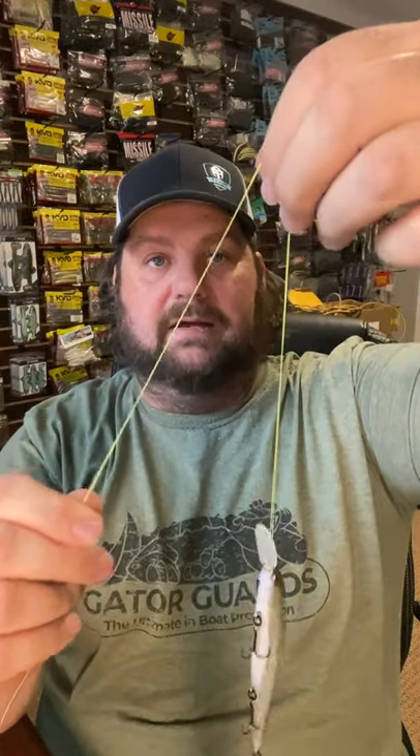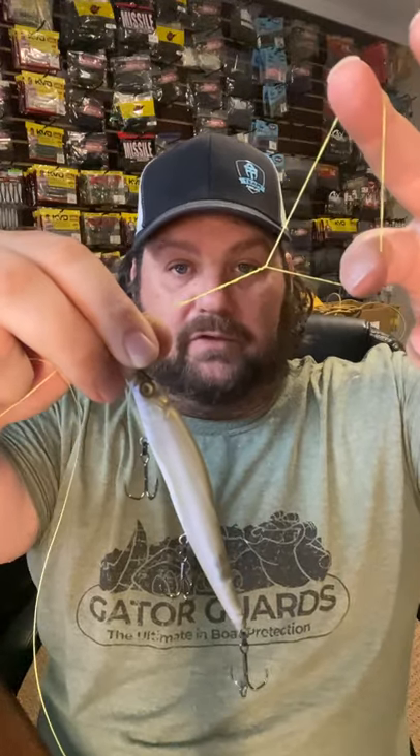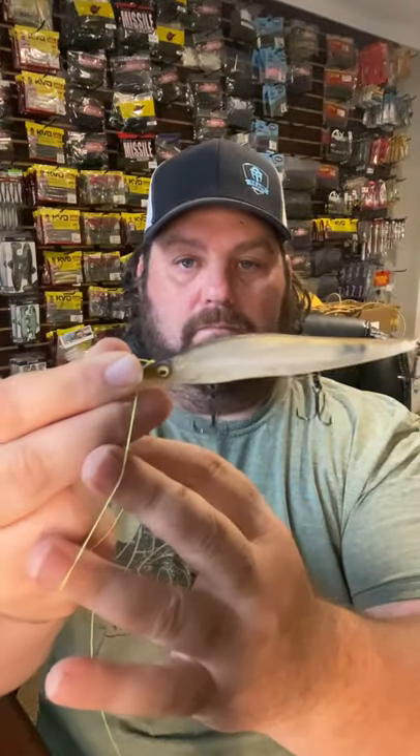Pass the line through, double it up, fold it over, wrap it seven times. Pass the bait through the loop, tail first. Pull it tight, and there you have a loop knot.